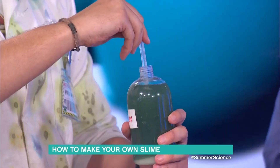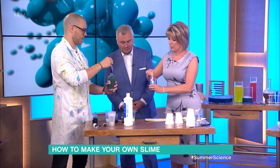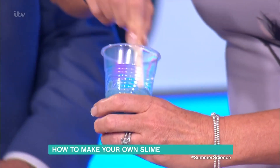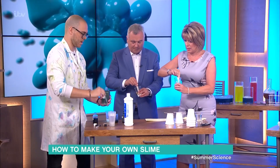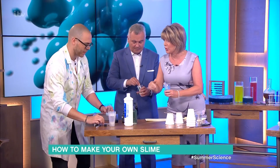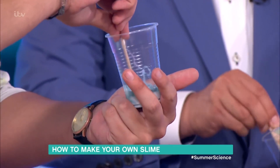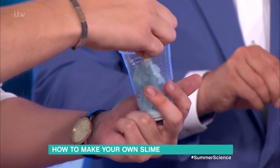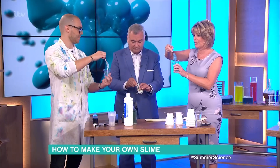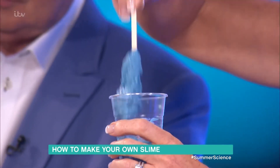You can get borax from pharmacies, chemists, or online. It's a really old detergent - back in the day it was used before washing-up liquid got fancy. To make your slime, all you've got to do is start mixing. Make sure you label this properly - you've got to make sure no one is drinking it. When we do any science experiment we always get the children to wash their hands afterwards. But in just a matter of seconds you can make yourself a magnificent batch of slime.